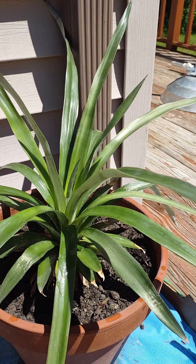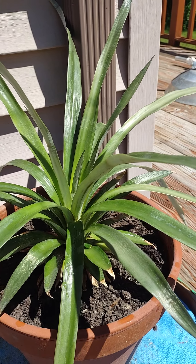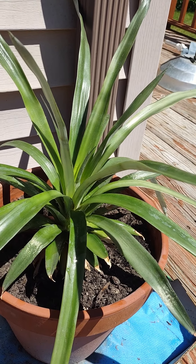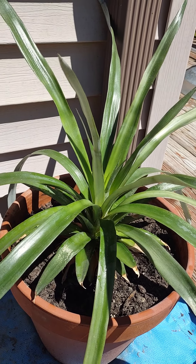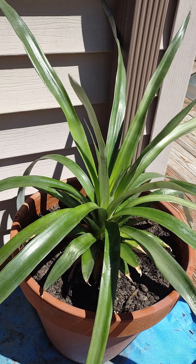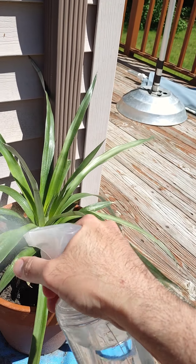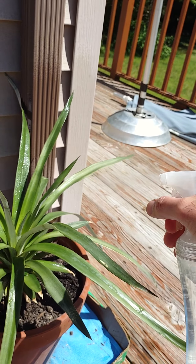You know, when you buy a pineapple fruit, there's a green part on the top. I took that green part and I put it in a small pot with special potting soil, and I just kept adding water to it.